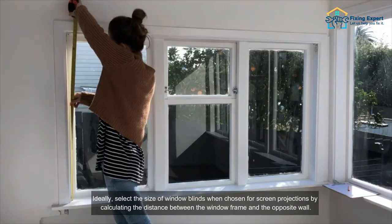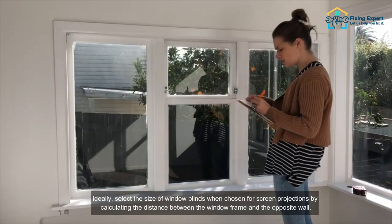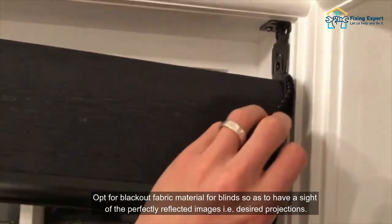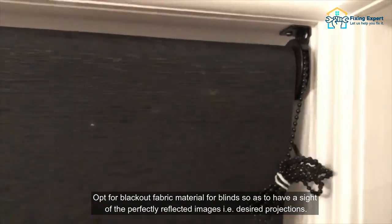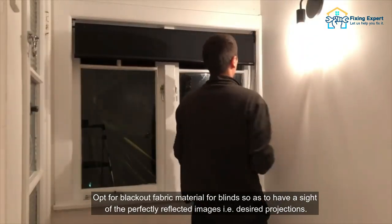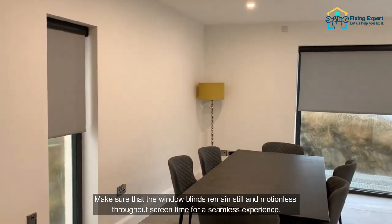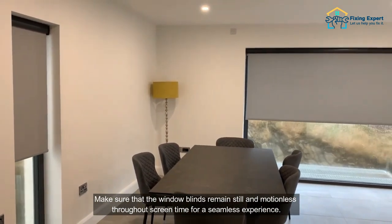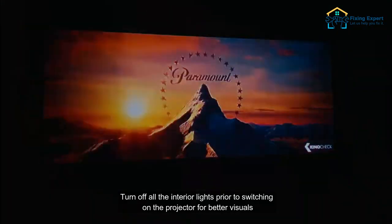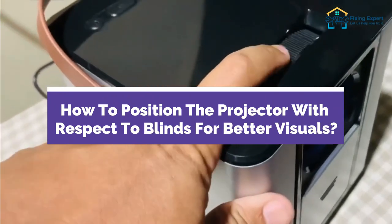The best tips and tricks to use roller blinds for screen projections: ideally select the size of window blinds by calculating the distance between the window frame and the opposite wall. Opt for blackout fabric material so as to have perfectly reflected images. Don't let creases, wrinkles, or spots appear on the blind surface — make sure the window blinds remain still and motionless throughout screen time. Turn off all the interior lights prior to switching on the projector for better visuals.